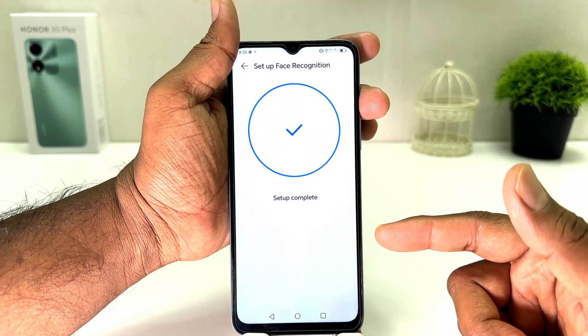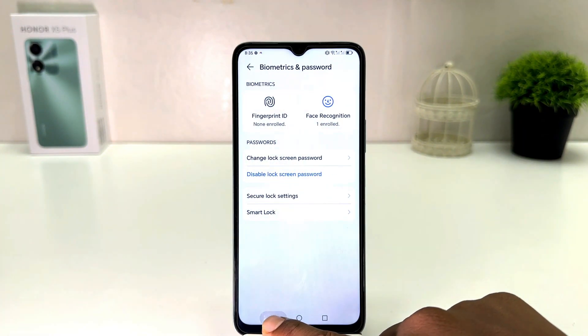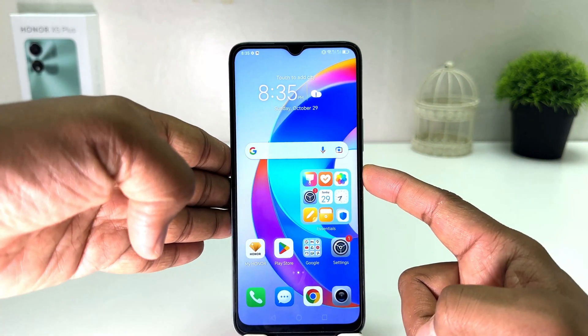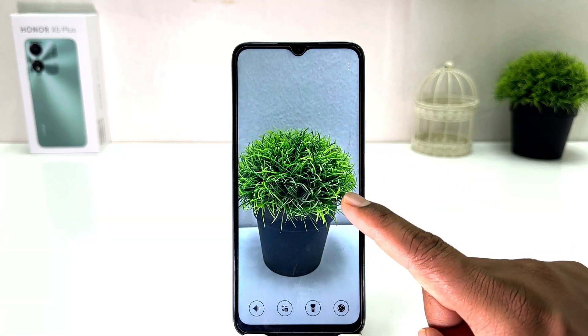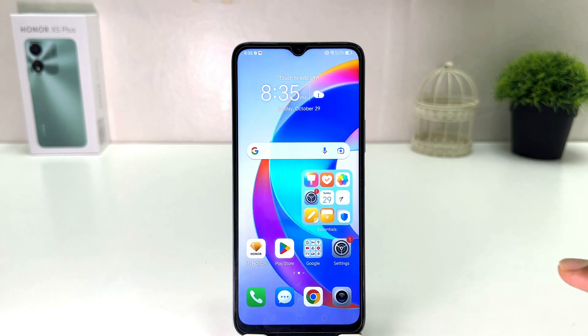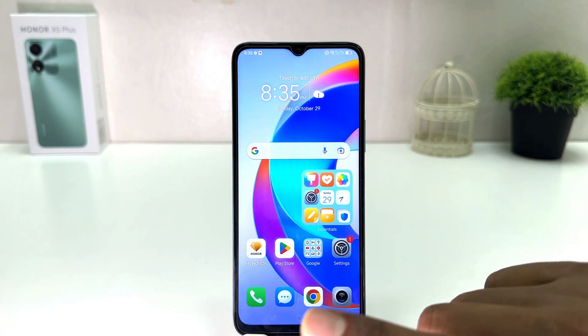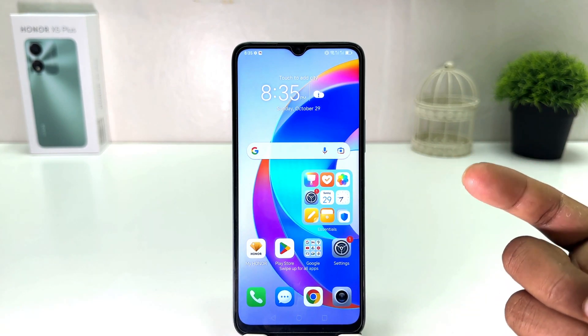Once recognized, you will see it says Setup Complete. Now if I go back and lock my phone and try to unlock it, the device recognizes my face. If I swipe up, the phone is unlocked.